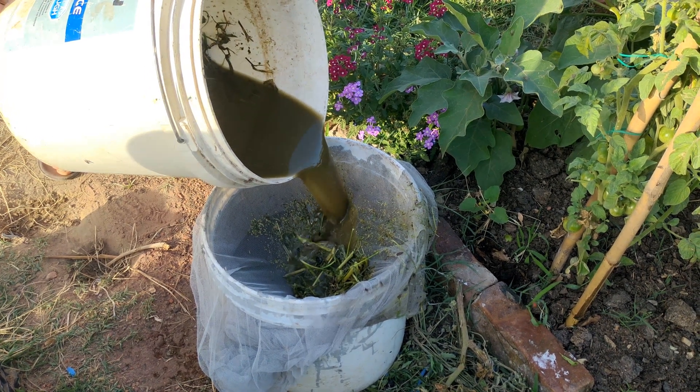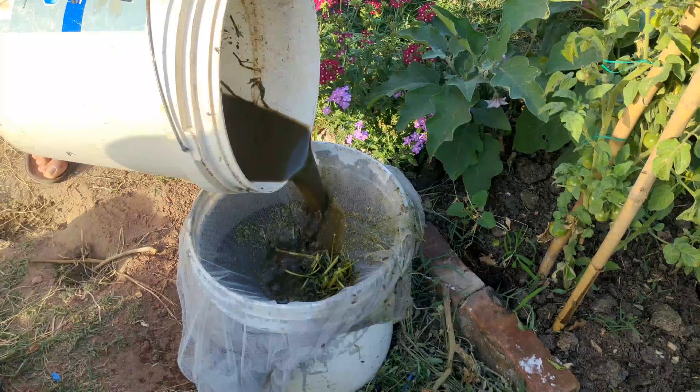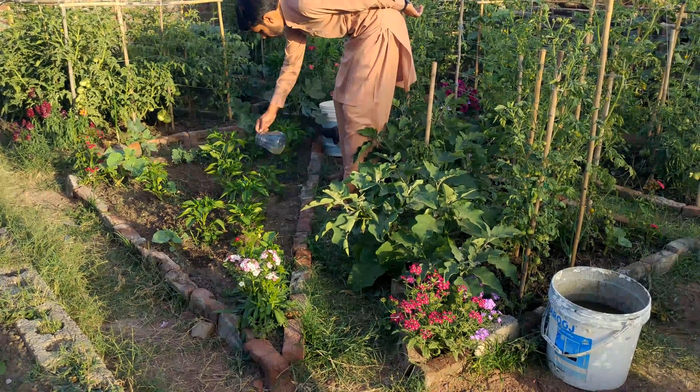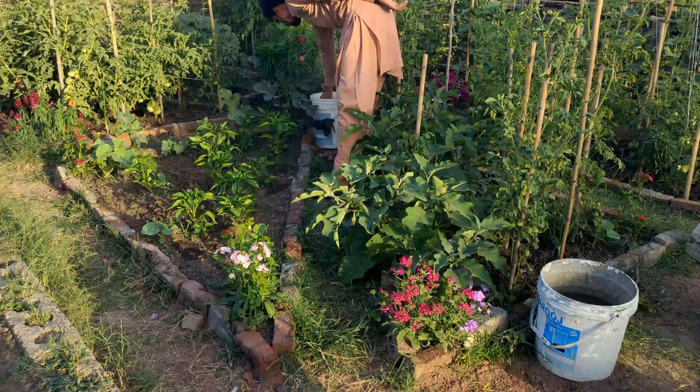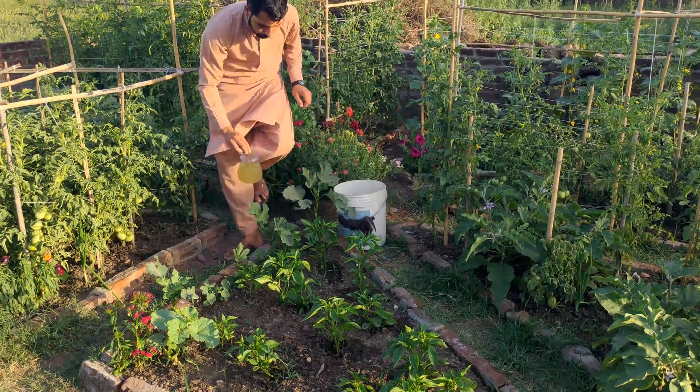Picture a special drink for your plants, like a magical potion that makes them grow super strong. When you water your young plants with it, they become thicker, sturdier and healthier.